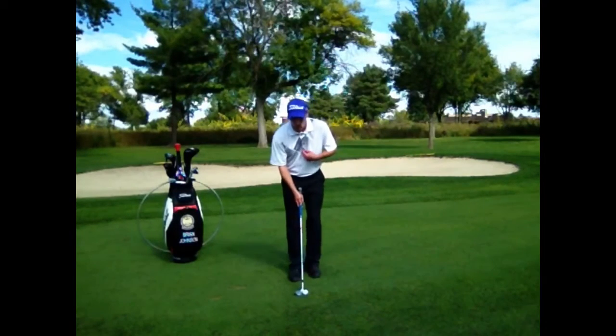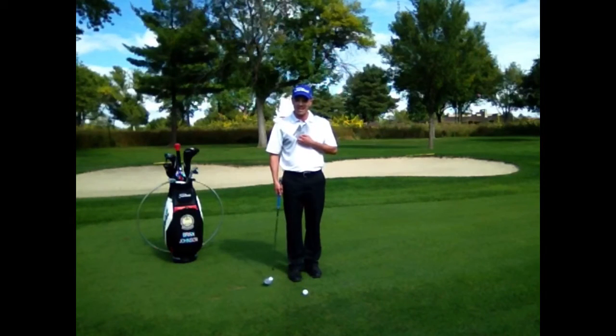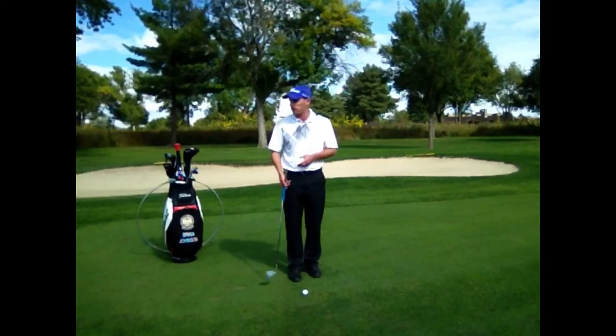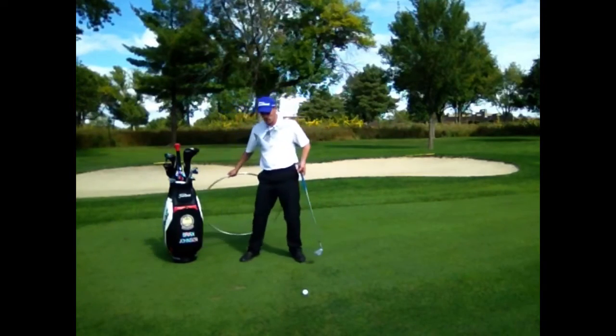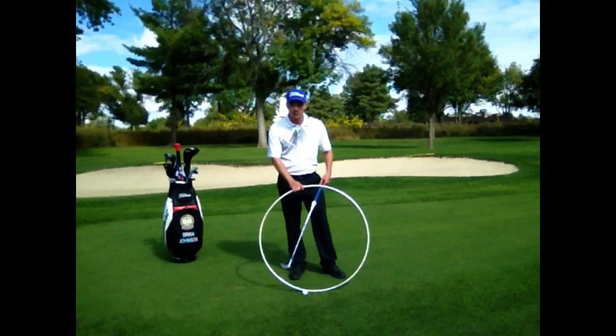To do that, I always want the buttons on my shirt to be facing in front of the ball, because the buttons on your shirt indicate where your club is going to bottom out — the bottommost part of the swing arc. Think of it like a hula hoop: you always want the bottommost part of the swing to happen in front of the ball, so the club is always traveling in a downward fashion.